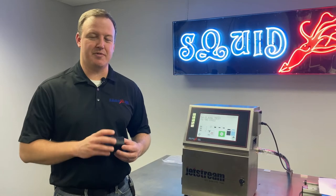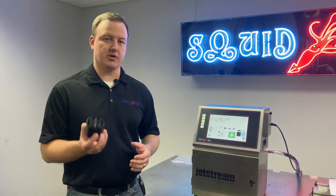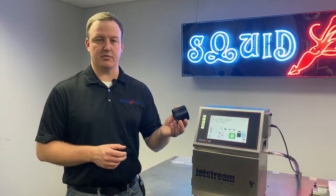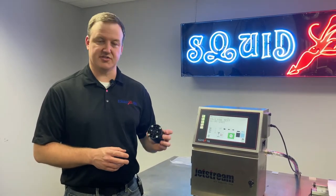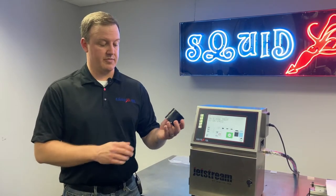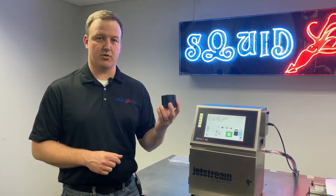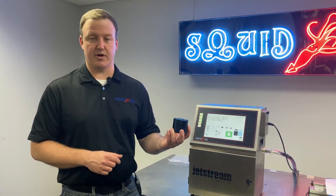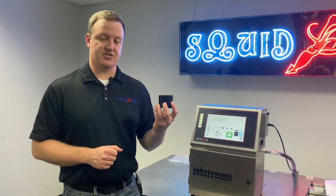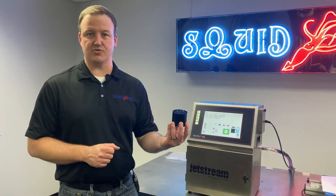Some of you might be wondering what the buffer is, what it's for, and where it's located. We'll look at where it's positioned in the back of our printer in a little bit. But first, to discuss what it's for — the buffer's main purpose is to get rid of any pressure inconsistencies or vibrations coming off of the gear pump in our fluid. This stabilizes our ink and makes sure we have nice stable fluid heading out to the printhead.